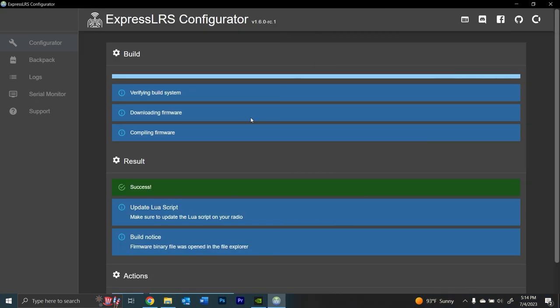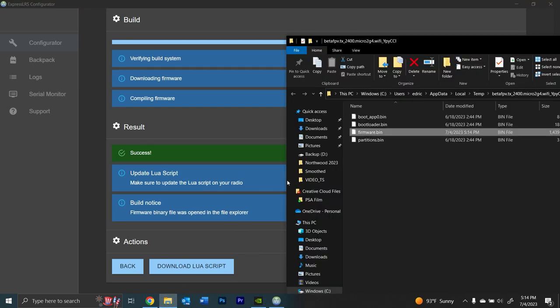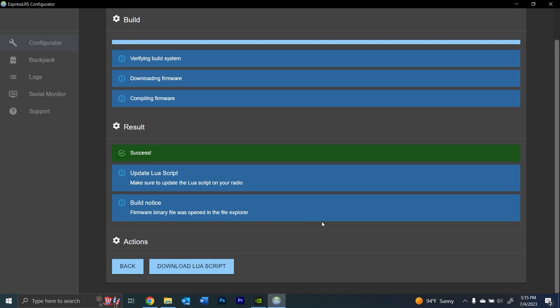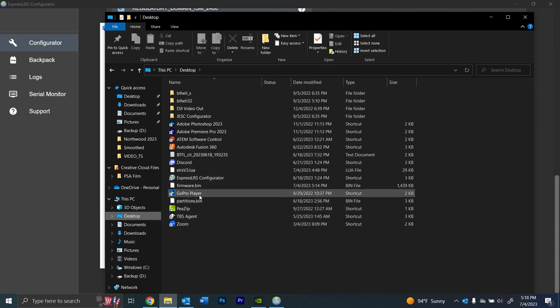After hitting Build, it says 'Update LUA script' — we did that already. A build notice says a firmware binary file was opened in the file explorer. That firmware.bin is the new firmware we're going to add. It's important to do this while we still have an internet connection to the laptop because it accessed the internet to build the firmware. Mine saved to a temporary folder, so I dragged it to the desktop so I know how to find it.